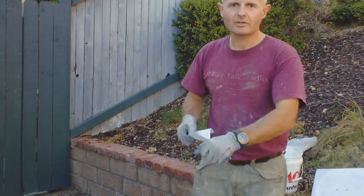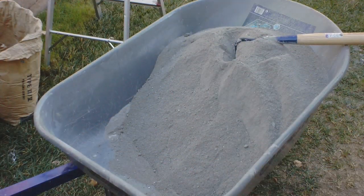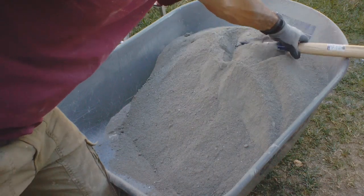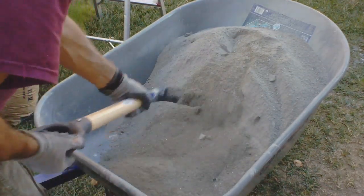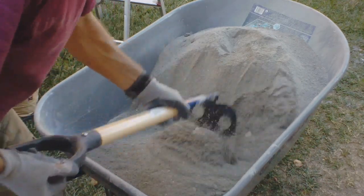Dump it all in a wheelbarrow and then you start mixing it up. First I mix it up dry, just so it's consistent. You want every particle of Portland and every particle of sand to be somewhat covered by Portland cement. I just start mixing it up like this.